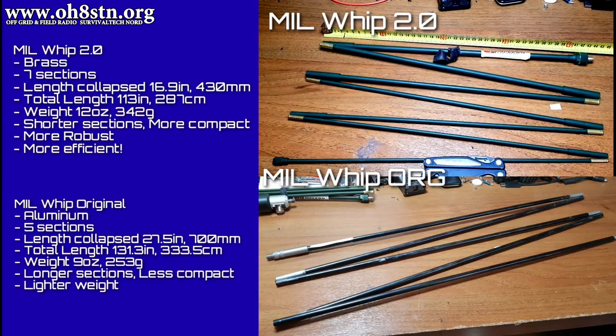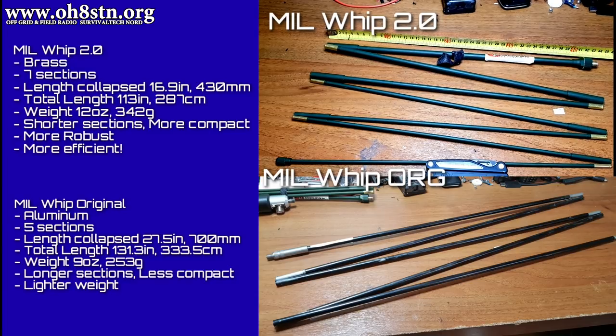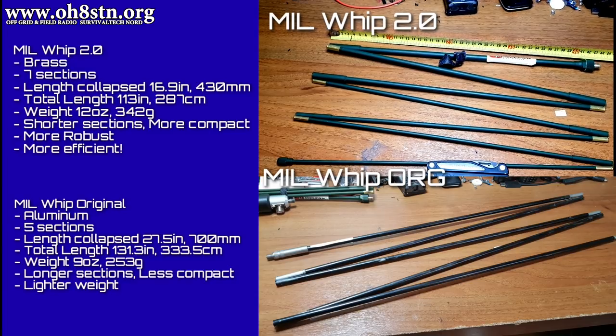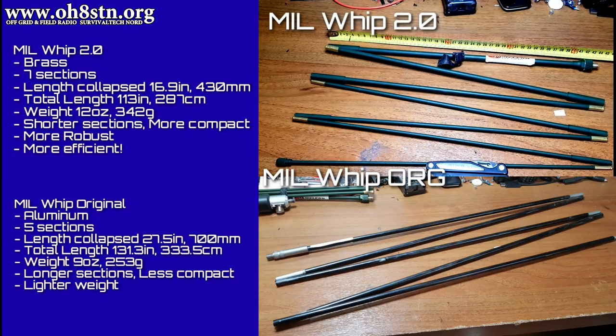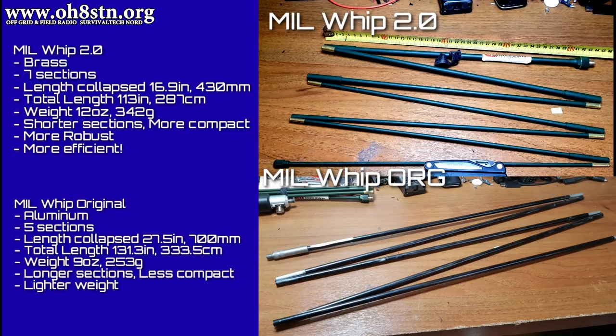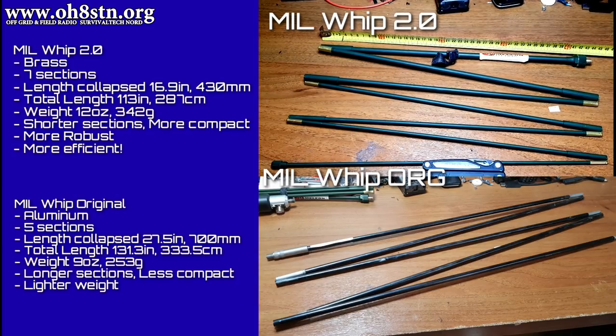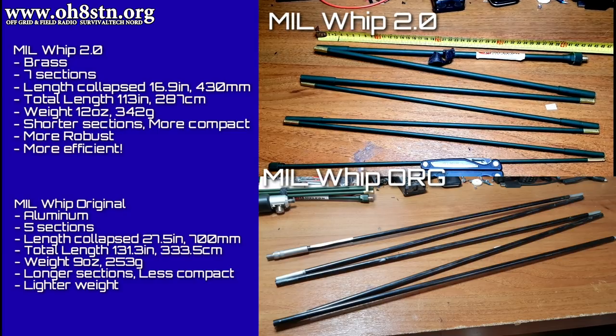But it was much lighter than the 2.0. In contrast, the MIL-Whip 2.0 is made of brass. It has seven sections. The length of each section collapsed is 16.9 inches, or 430 millimeters. The total length is 113 inches, or 287 centimeters. Total weight, 12 ounces, 342 grams. It's got shorter sections, it's more compact, and it's more robust.